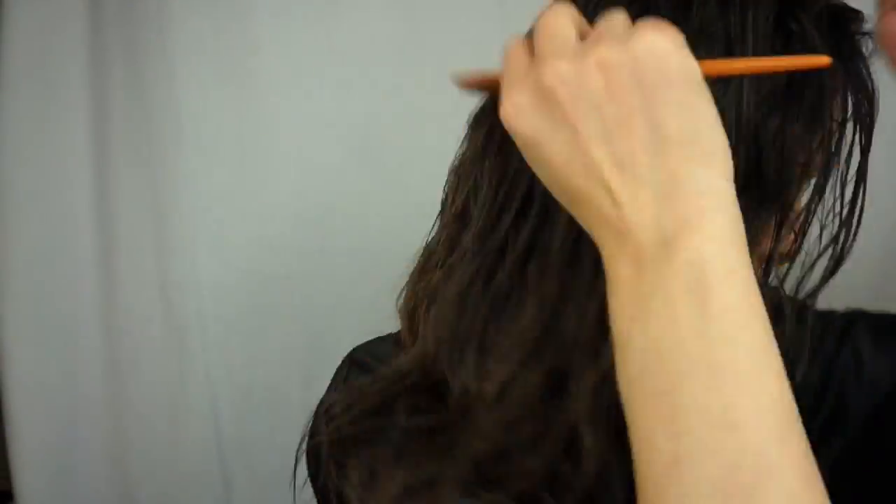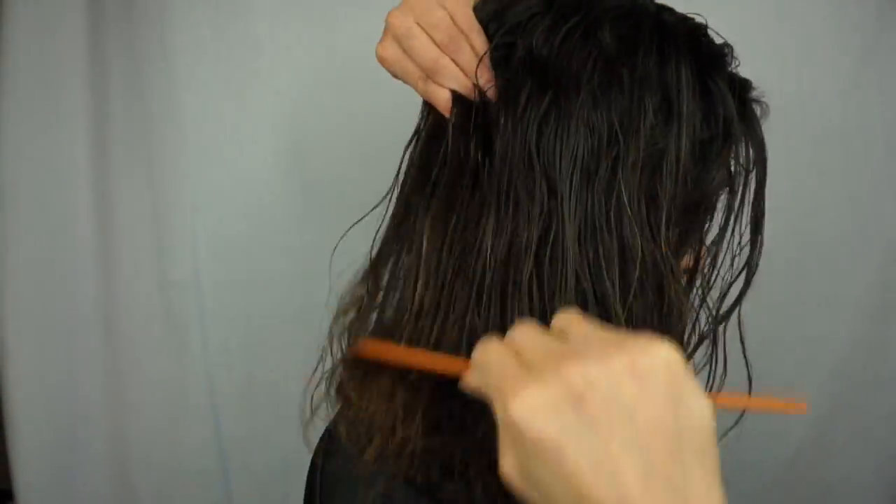Once you let your hair dry, take a comb and comb it out. The product leaves your hair super soft to where the comb glides right through. Comb all the way down to the ends to detangle — and voilà.